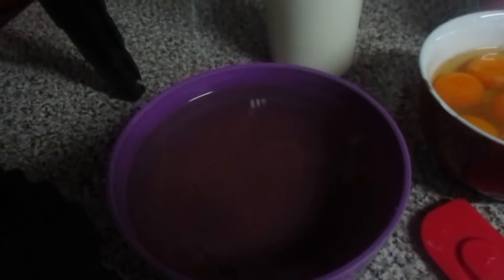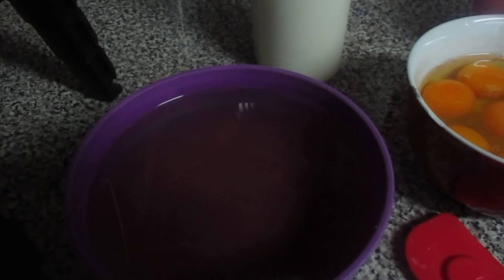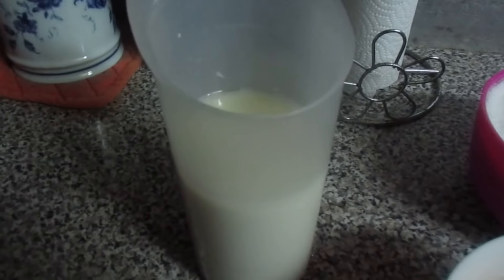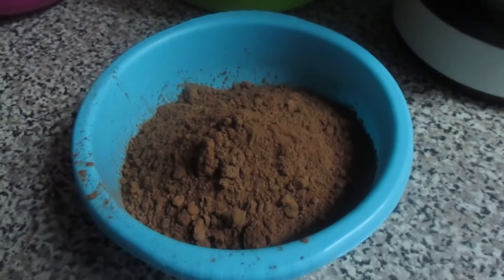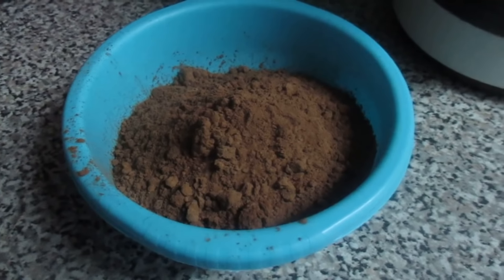Como eu já disse, 700 ml de óleo — tem que levar esse óleo assim, com esta medida, para o bolo ficar fofo, porque é um bolo mesmo espetacular. Aqui tem 400 ml de leite e 125 gramas de cacau em pó, sem açúcar.